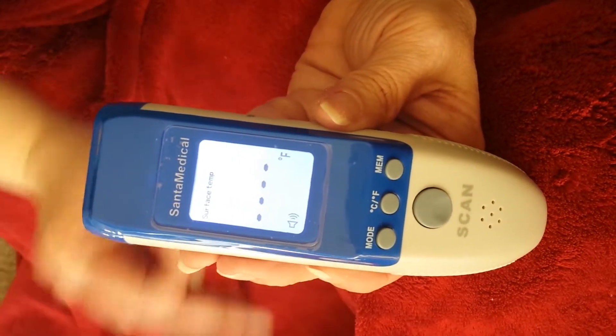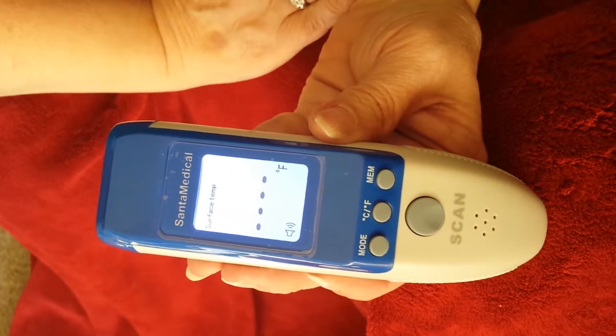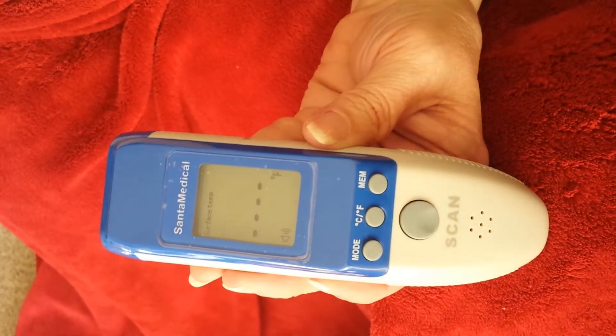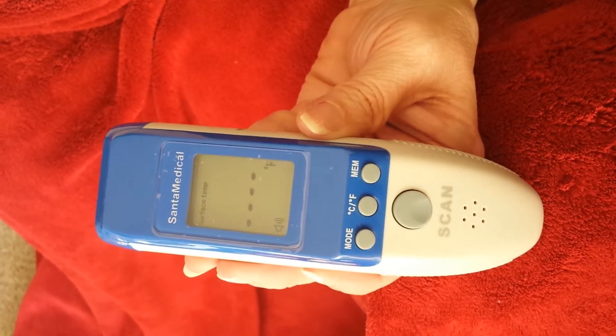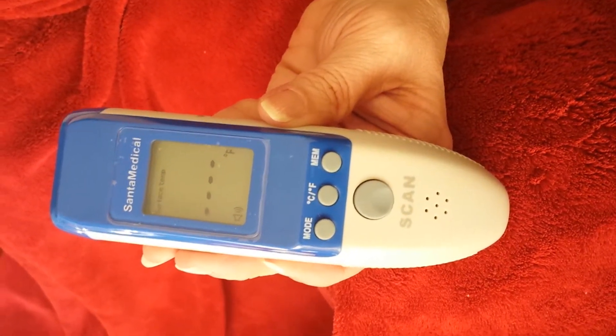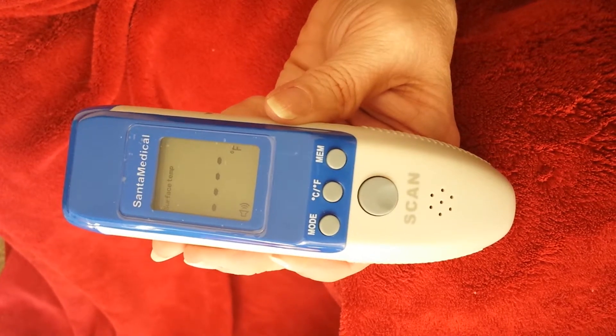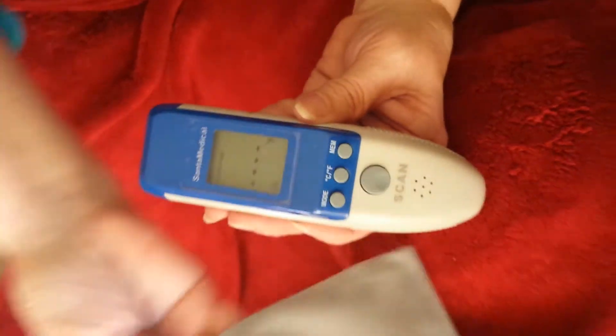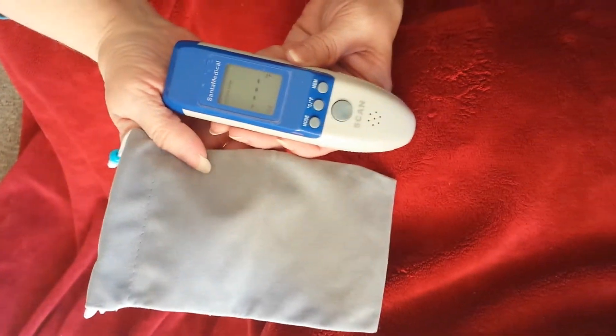We think this worked really well. You do not have to hold it right on something to get the temperature, so you're not actually touching someone's forehead — you're just holding it close. It comes with batteries and it comes with this handy carrying case.